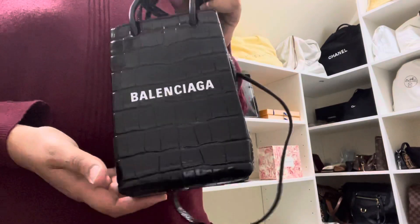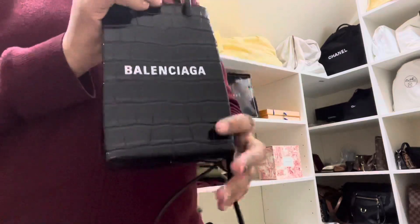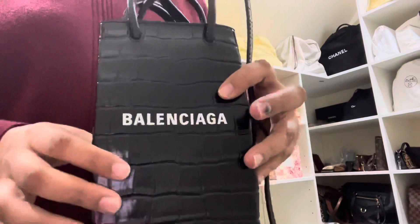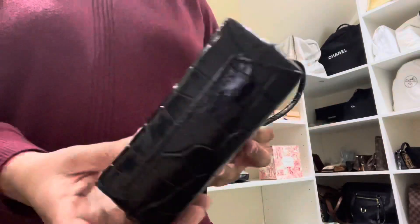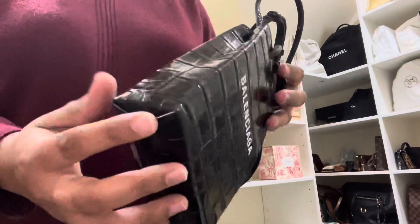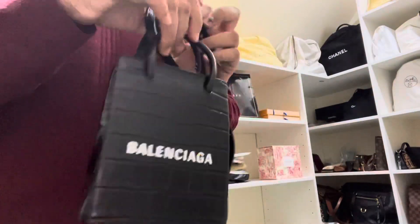This is the Balenciaga — I forgot the name of the bag but I'll put it in my description. It's a leather croc mock print. So it's Balenciaga, beautiful structured bag, almost like a paper bag kind of thing.